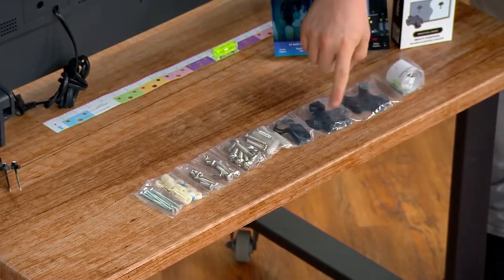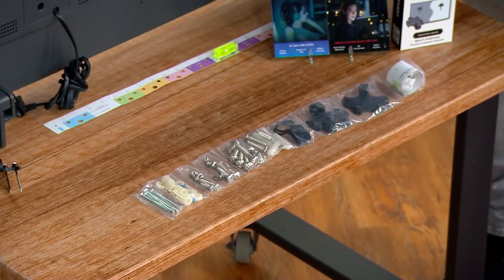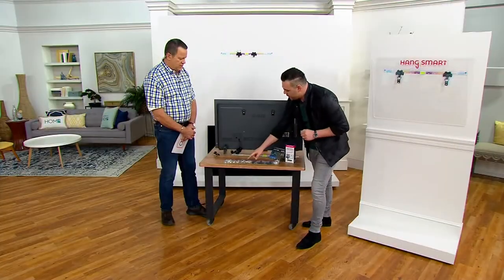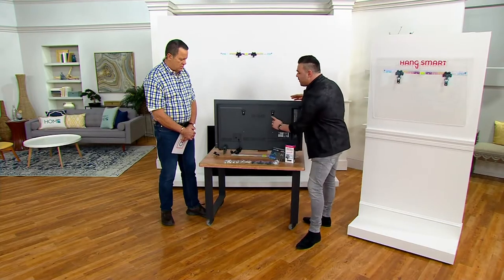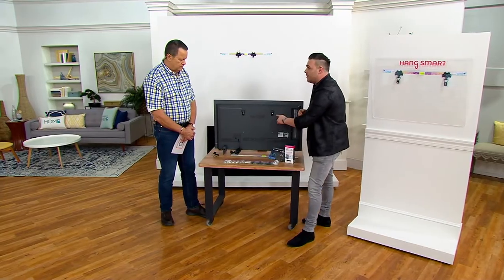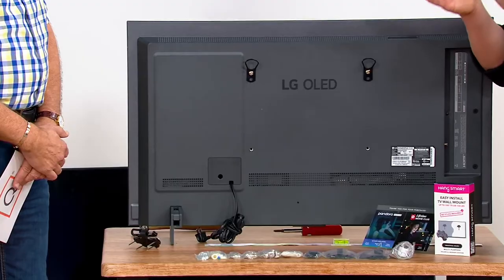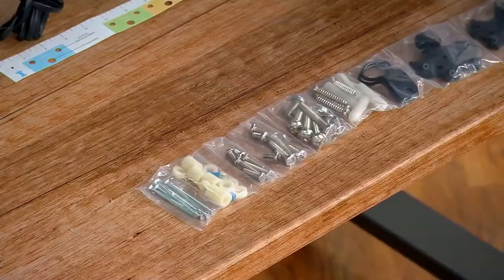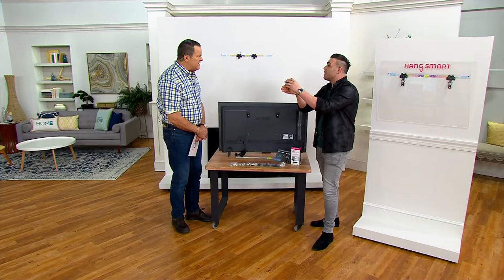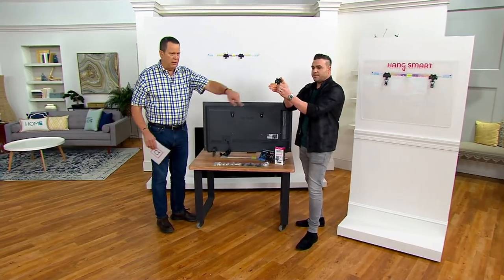In your box you have the two mounts, you have the hooks that come to the back of the TV, you have this incredible color guide which makes it so easy — no measuring required. You have universal screws, VESA standard universal screws. Depending on the size of your TV, you're going to have screws that match that TV. Then you have your nails. For drywall and plaster wall, the nails go in at a 45-degree angle, which anchors to the wall. This is why you don't need a stud — it uses physics to hold this in place.